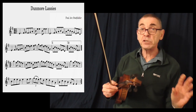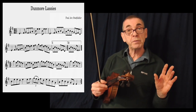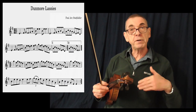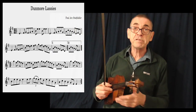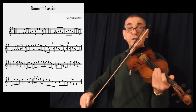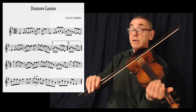But I have been asked to show the type of bowing I use. So I could only think the best way perhaps to do that would be for me to play the tune super slow — as slowly as I possibly can — so that then you can see my actual bowing that I use on this particular tune.